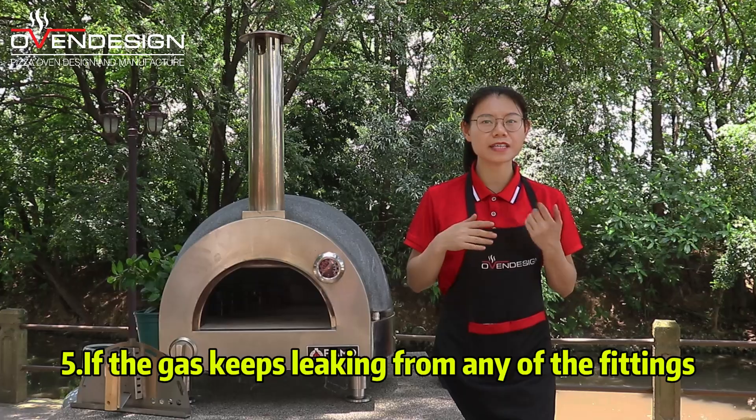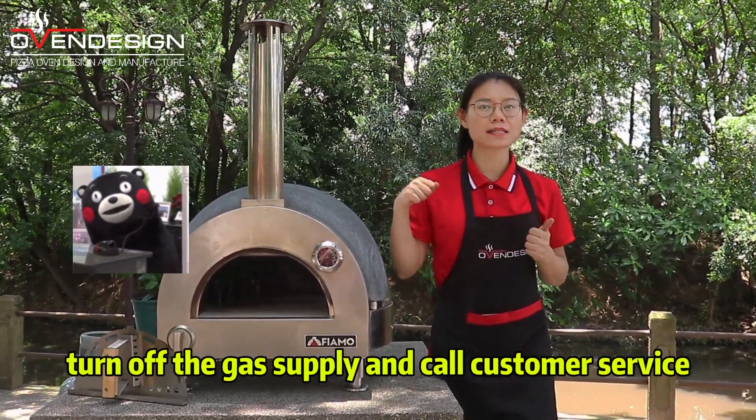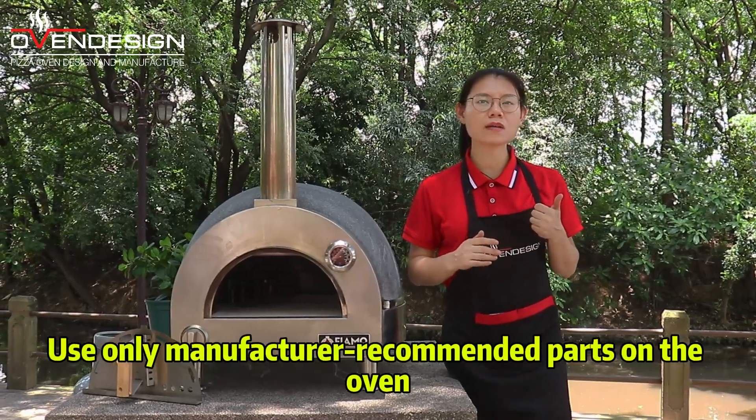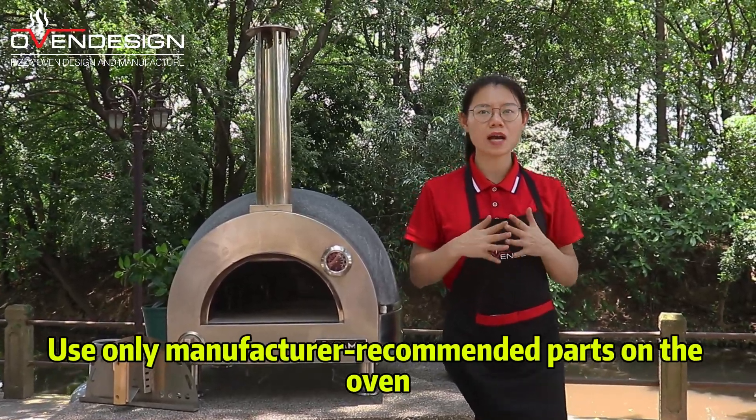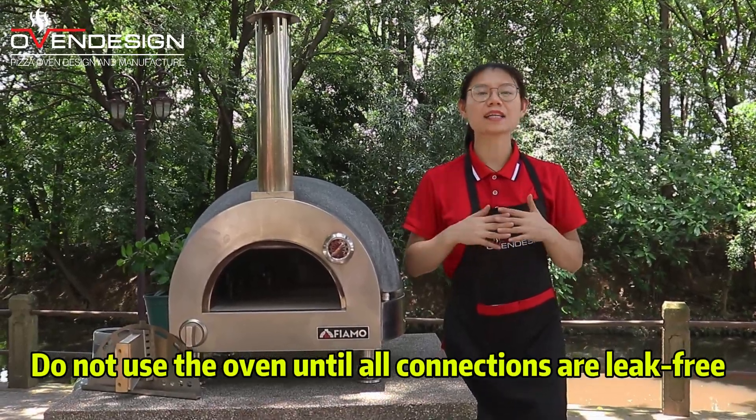Step 5: If the gas keeps leaking from any of the fittings, turn off the gas supply and call customer service. Use only manufacturer-recommended parts on the oven. Do not use the oven until all connections are leak-free.